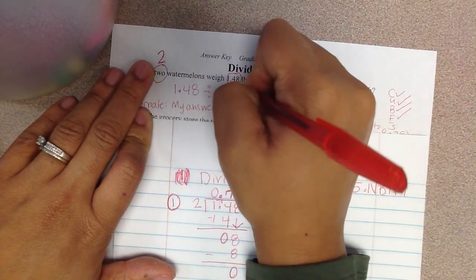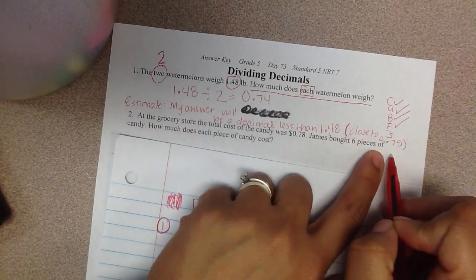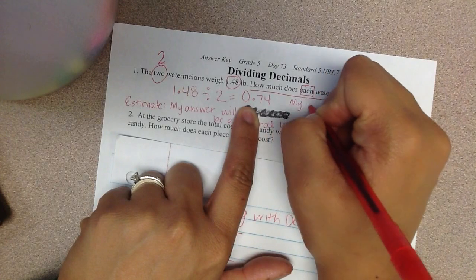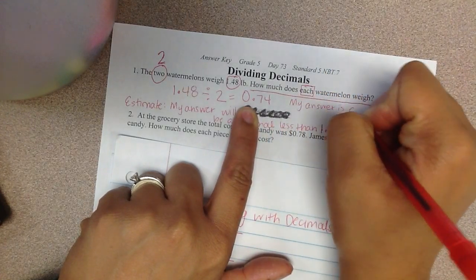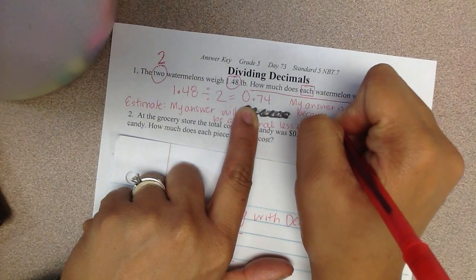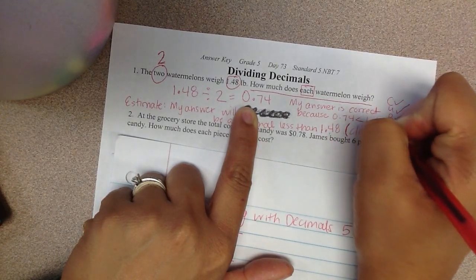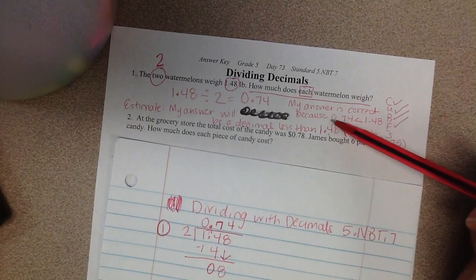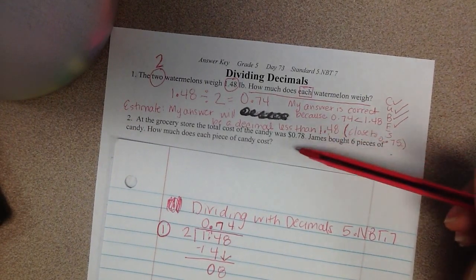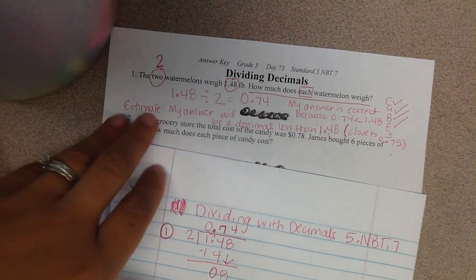My answer is 0 and 74 hundredths. I said it would be less than 1 and 48 hundredths, and it would be close to 0 and 75 hundredths. This answer is correct because 0 and 74 hundredths is less than 1 and 48 hundredths, and it's close to 0 and 75 hundredths. My estimate and my answer are backing each other up — they're making each other true.